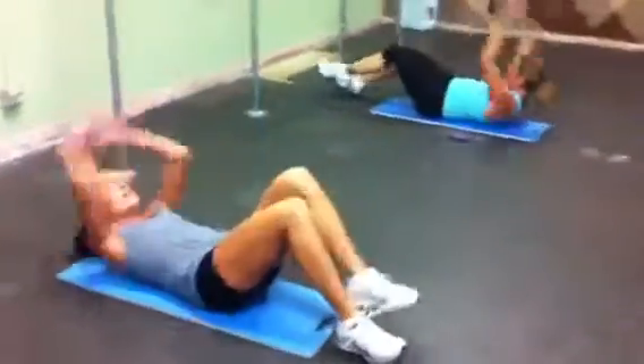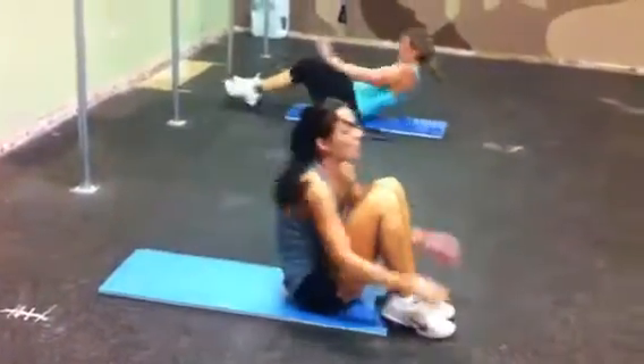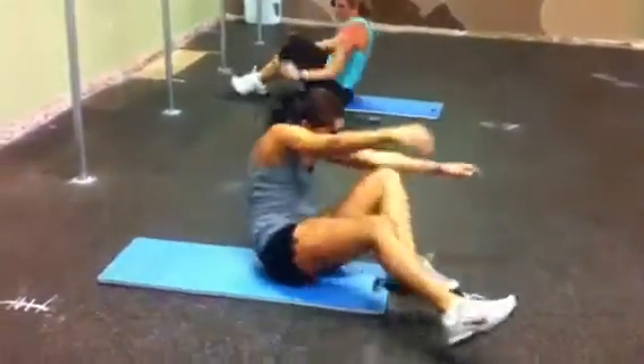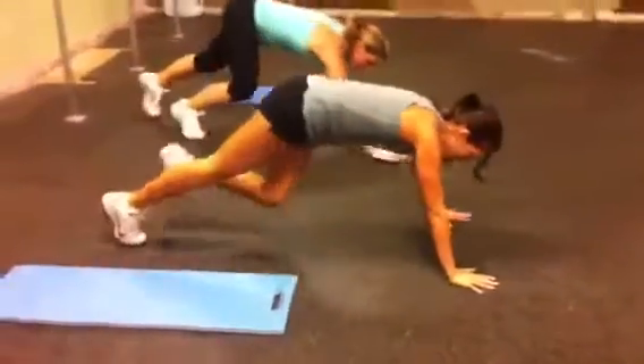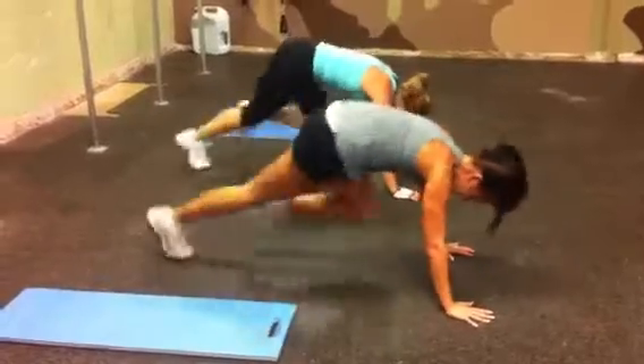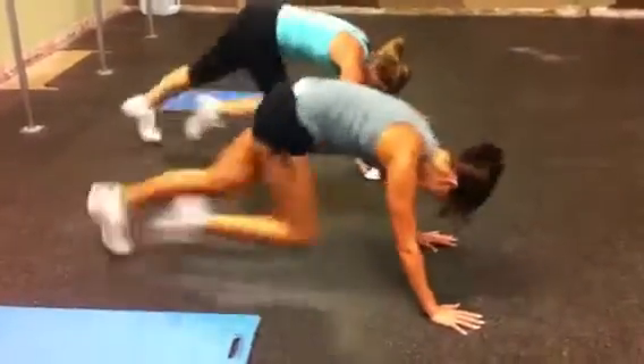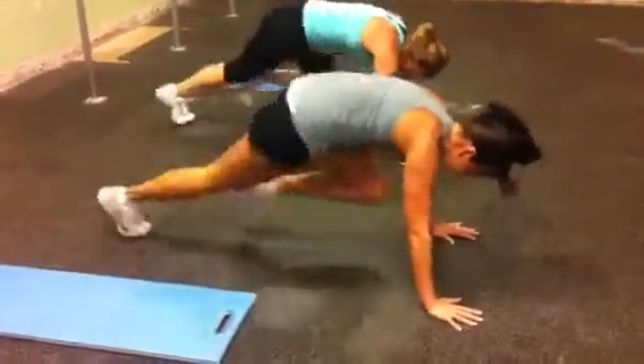Down and sit-ups. All the way up — use your arms for leverage. Three, four, five. Mountain climbers, knees in. One, two, three, four, five, six, seven, eight, nine, ten. Keep that tummy in. Twelve, thirteen, fourteen, fifteen.